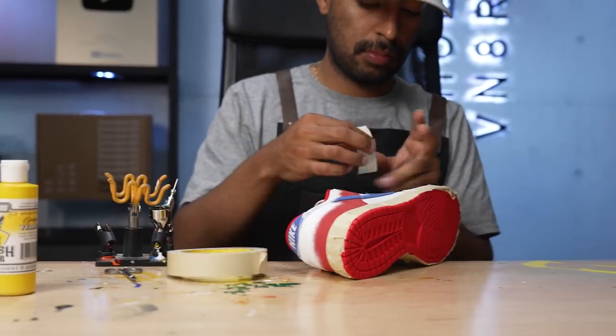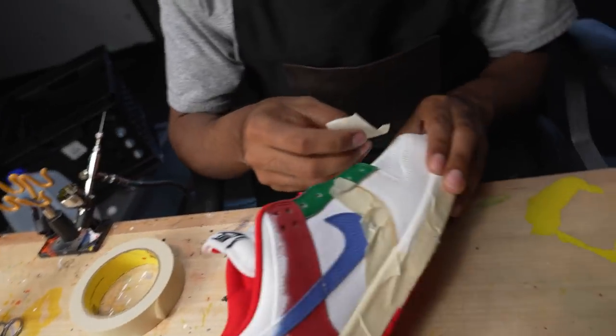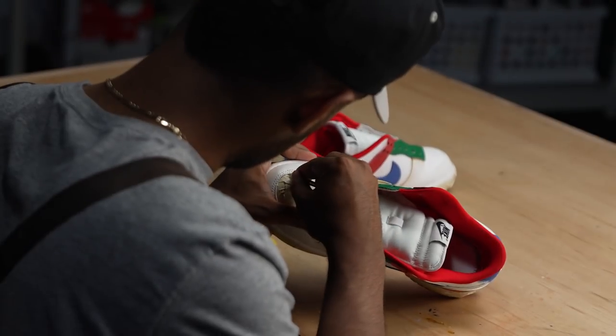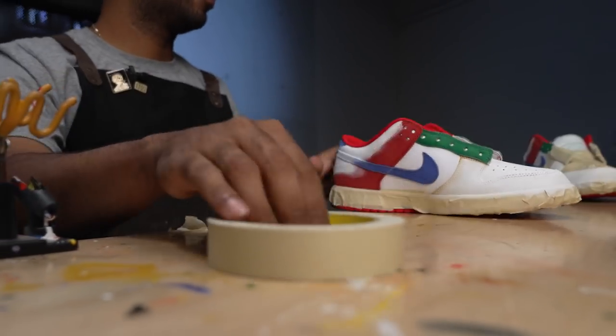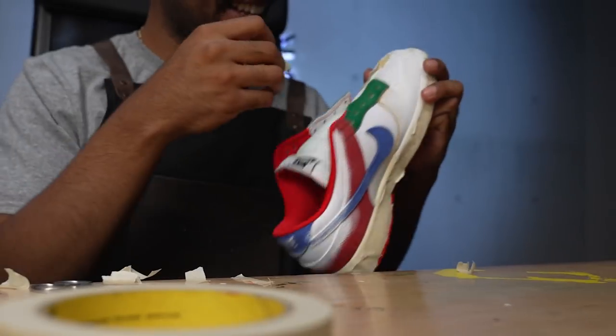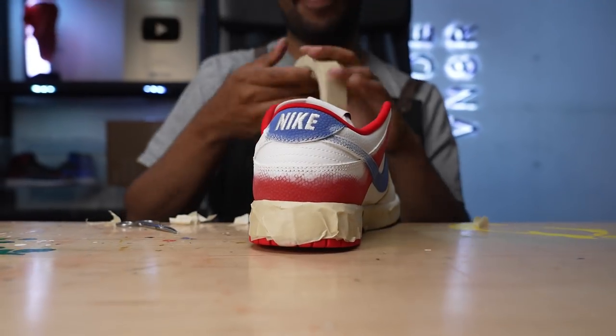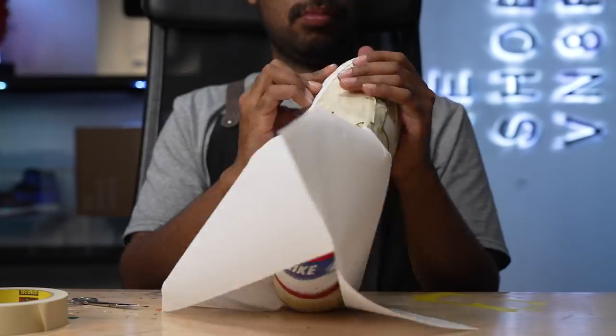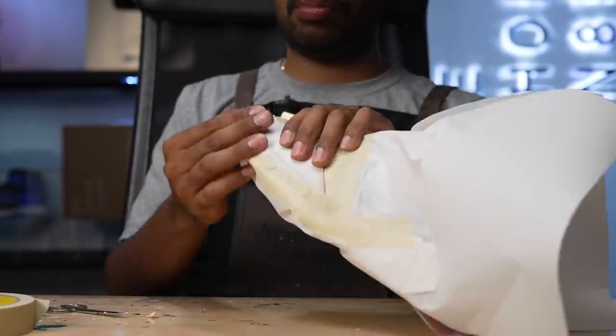Now we're going to move on to laying down some different colors. We're going to start off with the yellow. I covered up the original yellow because it was a little bit too flat. This next yellow that we're going to lay down is a lot more vibrant. But first we gotta do some taping. All covered up — let's lay down our opaque yellow paint from Jacquard.